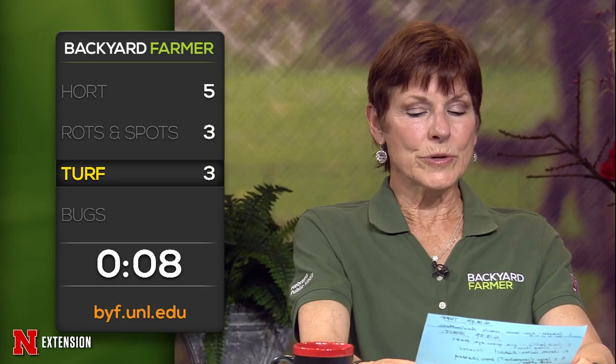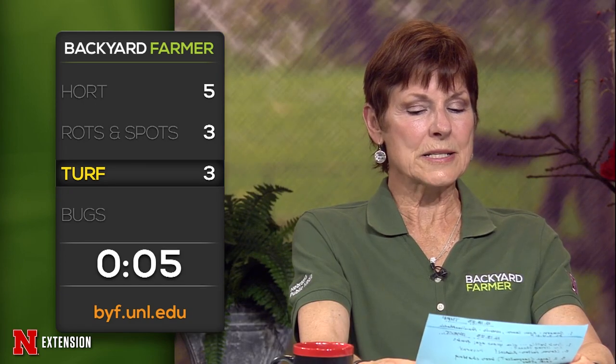A Hoskins viewer has bindweed taking over everything on their acreage. They're wondering if any product used to control bindweed will affect new young grass. If we try and control bindweed with quinclorac, that one works really well and it will not affect the new young grass if you're trying to grow it in.